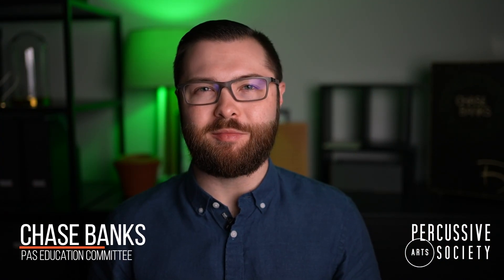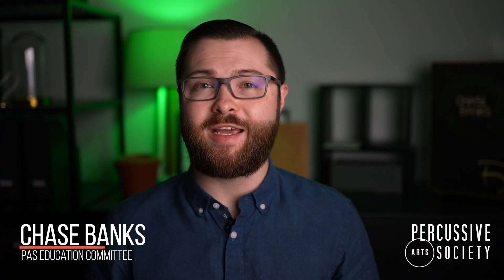Welcome to the PAS classroom. My name is Chase Banks and today I'll be showing you how to DIY your very own snare drum mute.